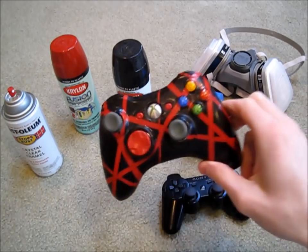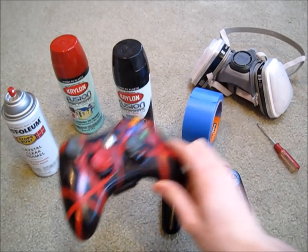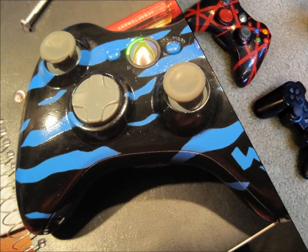Here are some controllers I've already painted, such as this Xbox 360 one, and here are some pictures of other controllers I've painted.